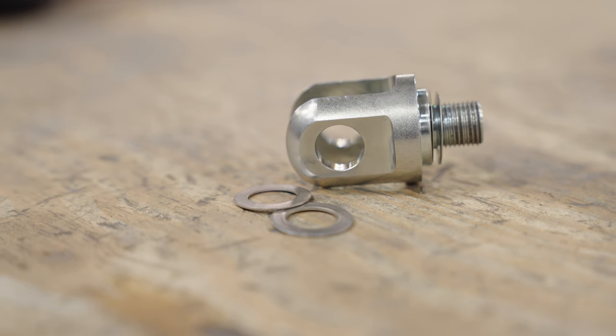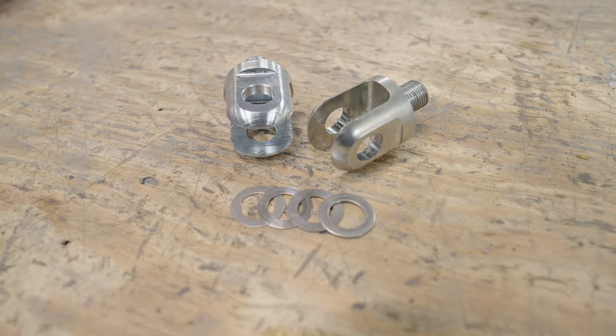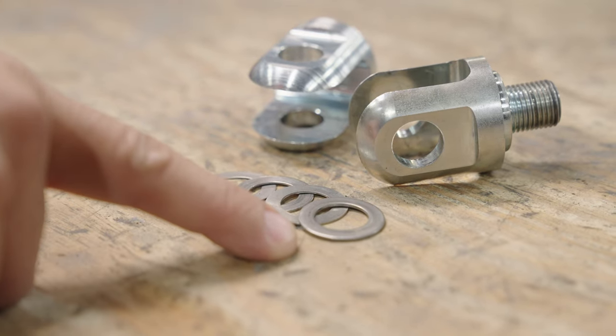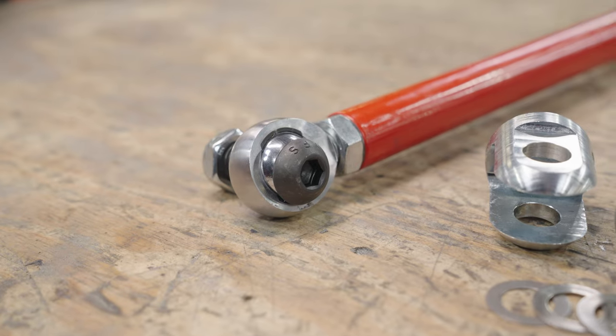Here's a close look at our clevis and shim kit. In this kit we provided four different thickness shims per side, for a total of eight shims altogether. This is the pre-assembled end of the tie rod that slips into the clevis.